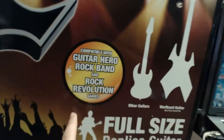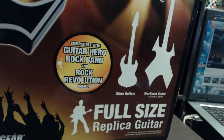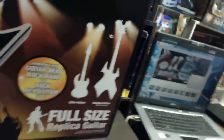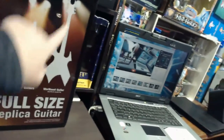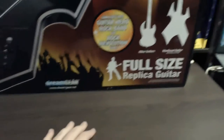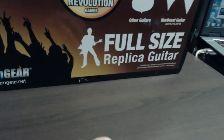Down on the side it says compatible with Guitar Hero, Rock Band, and Rock Revolution games. It shows a size comparison to a normal guitar — these are standard guitars and this is your Warbeast, so it's considerably larger. It's got the Dream Gear logo and says full-size replica guitar.